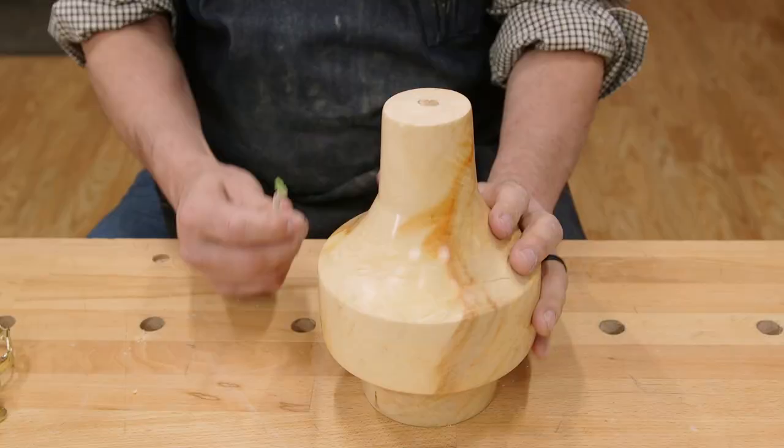Building your own lamp in your shop is a great project. Today I'm going to give you a few quick tips for mounting the hardware and wiring it. Be sure to use your instructions — that's really helpful. Let me show you what I mean.